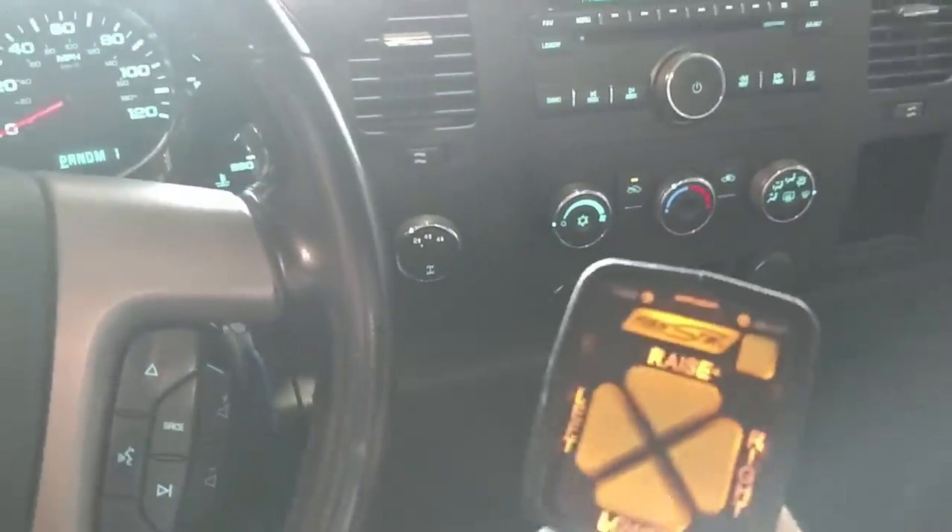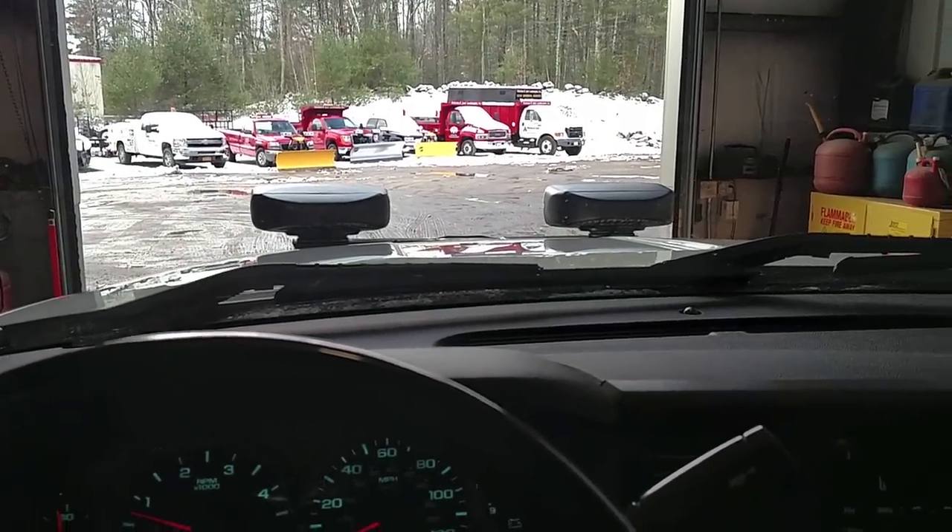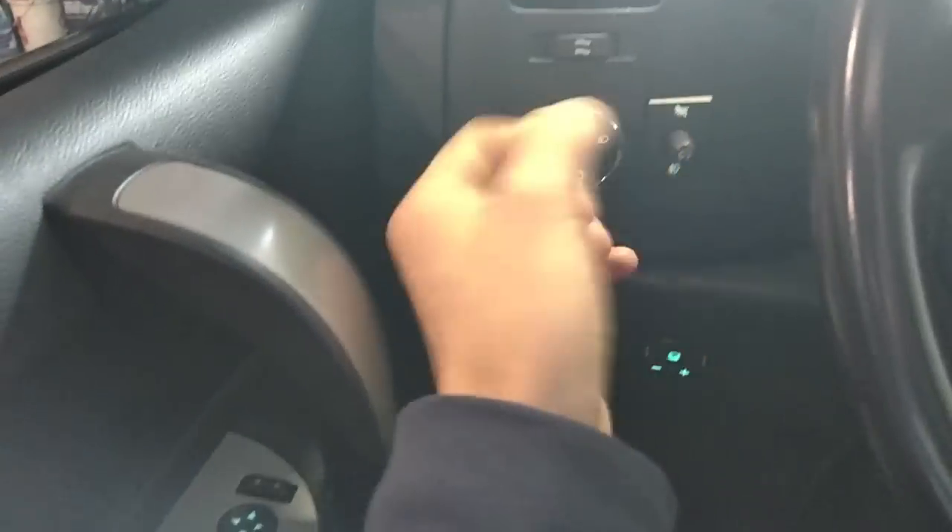You turn the plow off when you're done — simple as that. Really easy to use. Pretty much every snow plow is like that. These are the newer controls, which you'll see in most trucks. Some have the old joysticks where you put them on the door and just use your hands to go up and down. Those ones are kind of a pain.